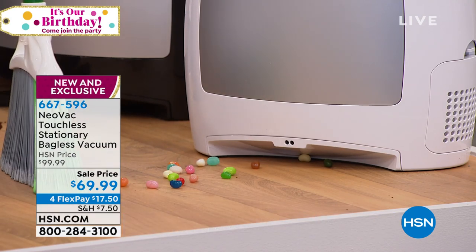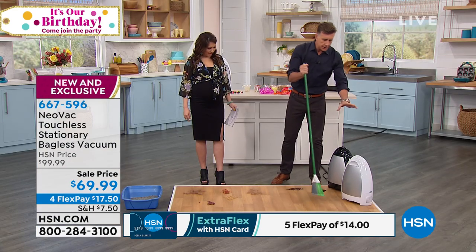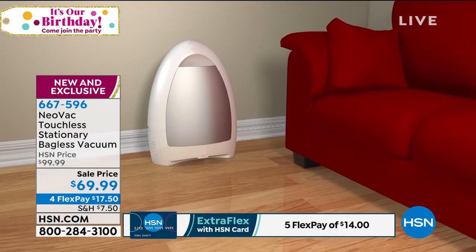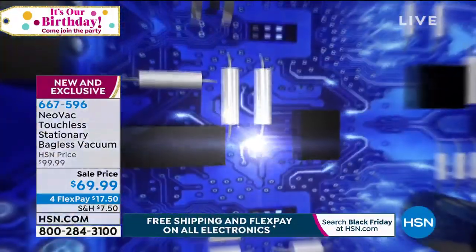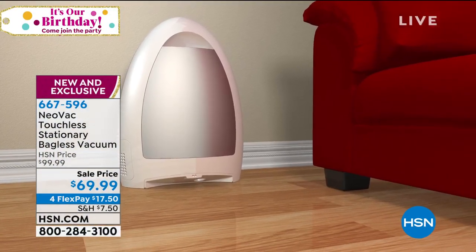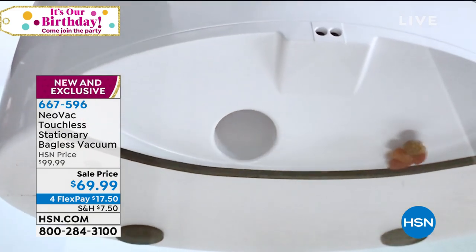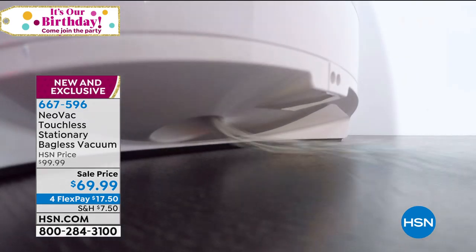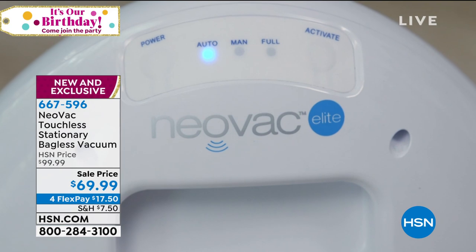There's your jelly beans — brush them right up to the entrance, and the Neovac is super hungry. Thousand-watt motor, easy to replace. It has two modes: an auto mode and a manual mode. If you're tired of bending over, if you're tired of that dustpan and brush and that back-breaking work, this is the simplest way to pick up any dirt and debris in your house. And I do want to let you know, that price that you see — that $69.99 — that is going to expire by the end of this weekend. That floor flex of $17.50 is only available today. It's brand new, we're going all out because this is the first time we're taking a look at this, so don't miss out on this price or the four flex that comes with this.